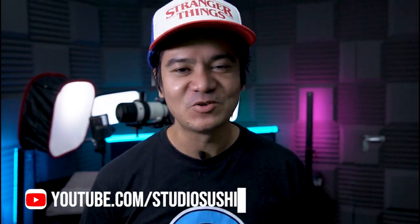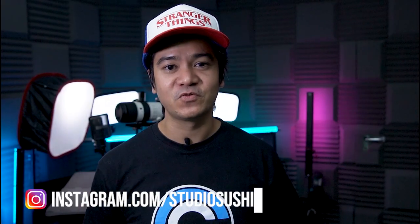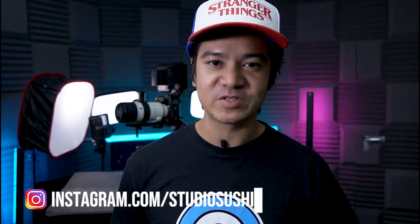YouTube, bonjour ! On est ensemble pour une nouvelle vidéo, nouvelle saison sur la chaîne, nouveau studio. Comme vous pouvez le voir, j'ai beaucoup plus de place, je suis beaucoup plus à l'aise pour faire des vidéos. Si tu ne me connais pas, je m'appelle James, je suis photographe, réalisateur, monteur, cadreur professionnel. Et sur ma chaîne, je partage mon expérience, je fais des tests, des tutos sur le monde de la vidéo, de la photo. Ici, on fait de l'image et on en parle.